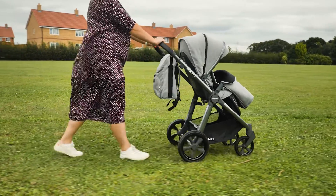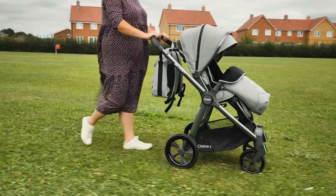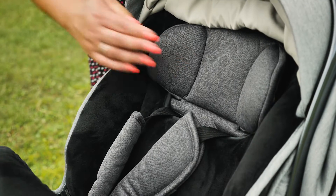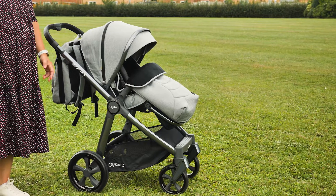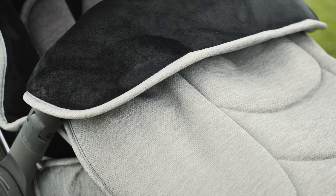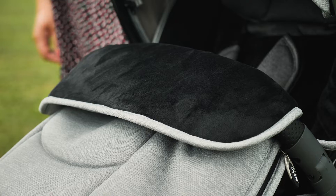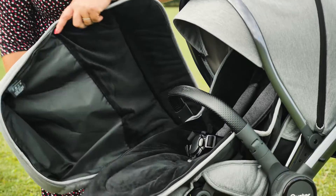The foot muff comes in the corresponding colour to match your pushchair and backpack changing bag. There's a hole on the back so it fits neatly around the head support, and you need to thread the straps and crotch straps through the corresponding holes. The foot muff sits nicely in the seat unit and looks great. The material is thick and padded, lined with a super soft velour, and the base on the inside has a very practical wipe-clean surface.